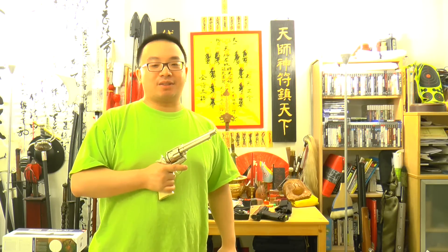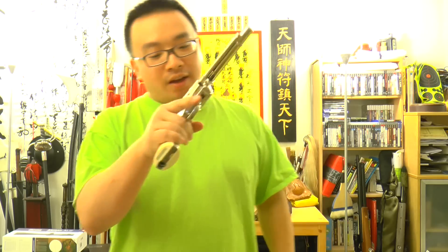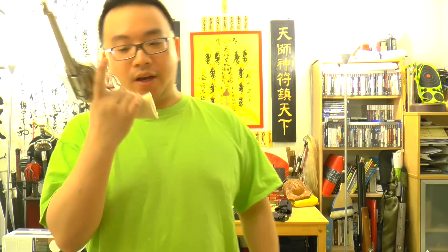Hello from SheaNature.com, this is Mok Jozee. Today we are doing another shooting video to see how you can shoot pellets with this Colt SAA Single Action Army Z02 Revolver.